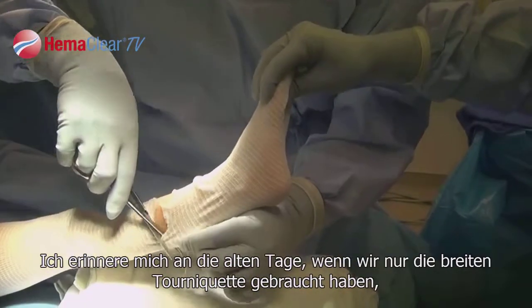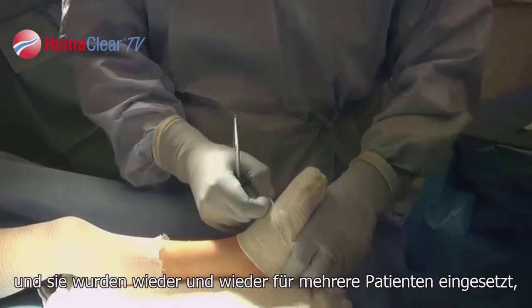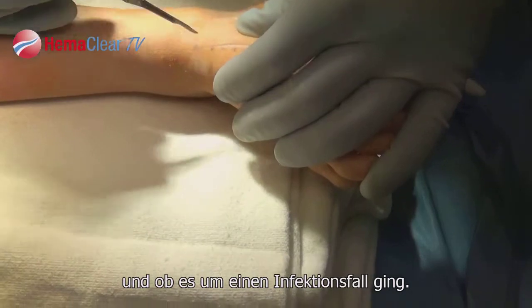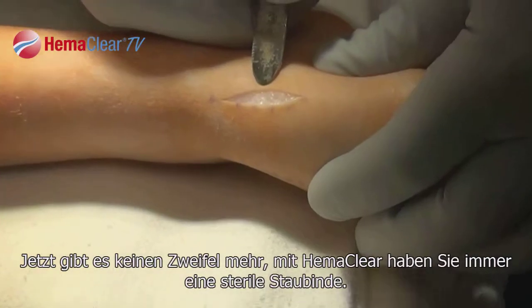I remember in the old days when we were using wide tourniquets and they would be used over and over on multiple patients, and you kind of wondered which patient had that tourniquet on their leg before your patient and whether or not they were an infected case. So there's no question — with the Hemoclear you're getting a sterile device every time.